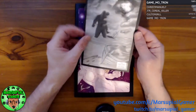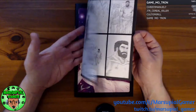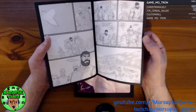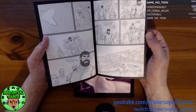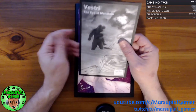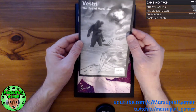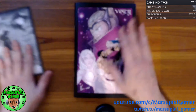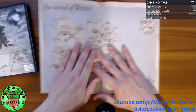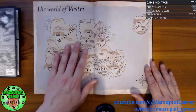Let's go through this real quick. This is the black and white ash can that I also got with it. It's a little side story about Daman that I look forward to reading through. I specifically paid for that on Indiegogo. And then this is Vestry number two. First thing, just like the original, I have a map of the world of Vestry.